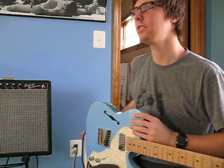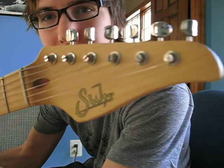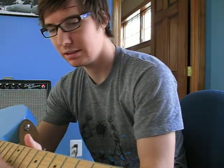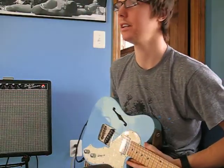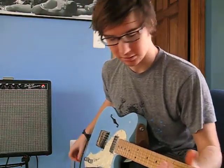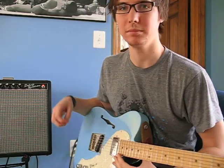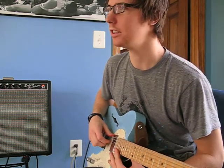So here it is, without further ado — it's called a Sir Telecaster. Apparently one of the master builders at Fender left and started his own company called Sir. He makes custom guitars, and I got one. Bought it on Craigslist.